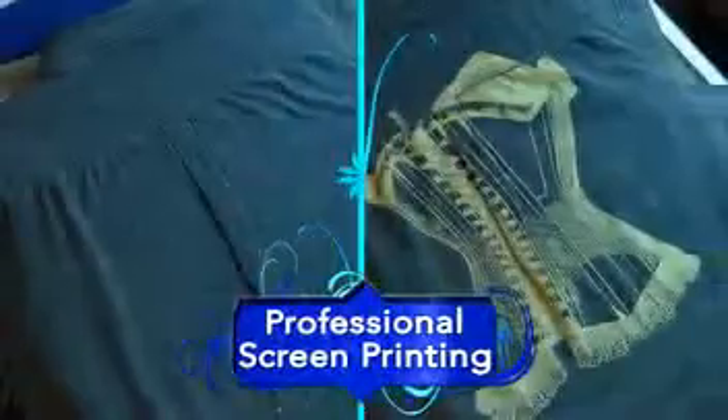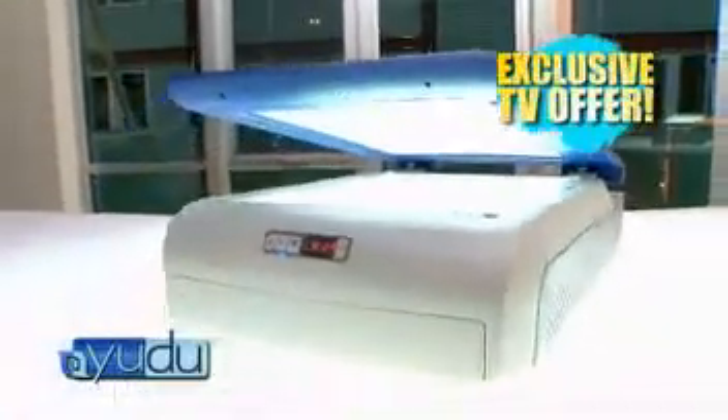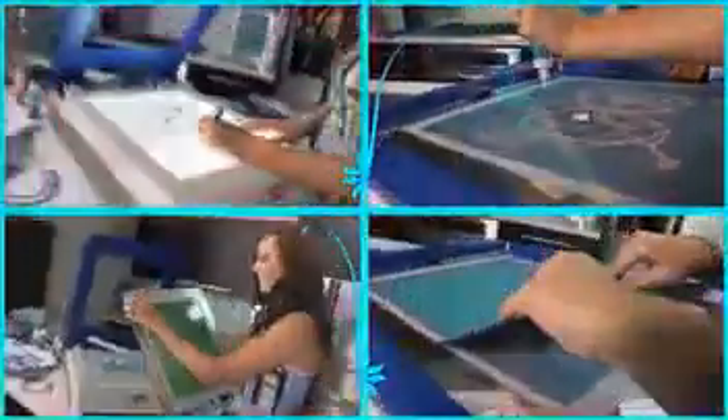Just think — to get all the equipment you need to screen print could cost well over $1,200. And just a good light box alone can cost over $500. But right now, you can get the UDU all-in-one tabletop screen printing system, complete with built-in light box and exposure unit, internal fan system for drying your screens, and all the tools and accessories you need for far less than that.